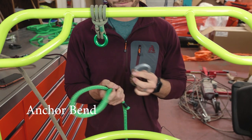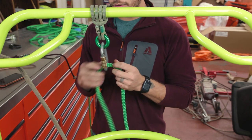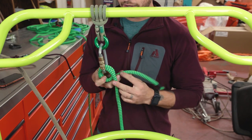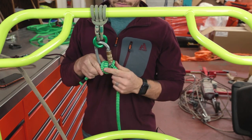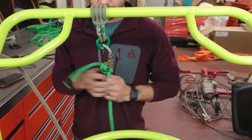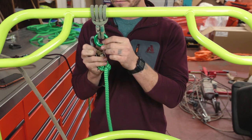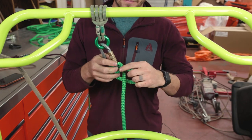Another one is called the anchor bend. I don't use this one as much, but it is also a life support rated knot. You pass it through the carabiner once, pass it through a second time, so you've got two wraps on the carabiner, and then you're going to take it around and back through both of those loops and cinch it off. This is another one where you would want to tie off the end of your rope, but it's nice in that it cinches pretty tight around the carabiner and tends not to let it shift around much. So we've got the anchor bend, the fisherman's termination knot, and the figure eight.